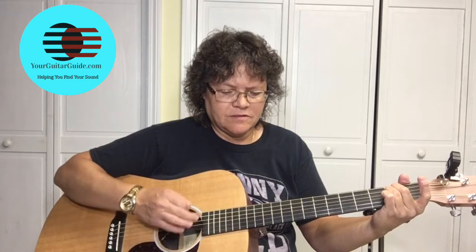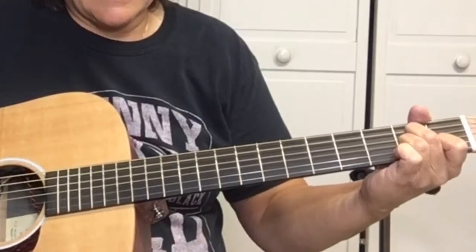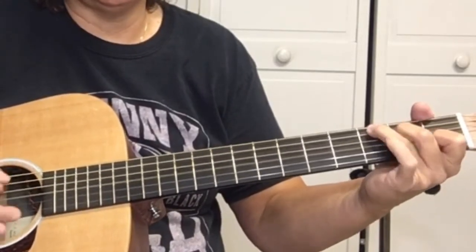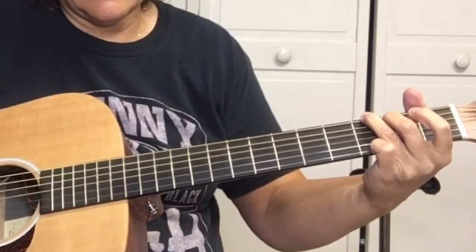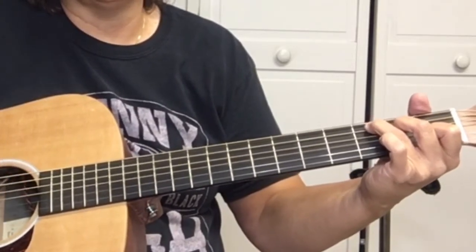After that it goes back to a verse, same as the first verse. Then it goes back to the bridge, and at the end of the bridge: E minor, C, A minor, G, E minor, C, A minor, and then it's sus. The outro is A minor, C, G — so it's A minor, C, G.